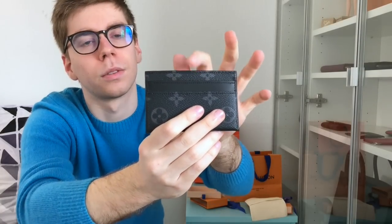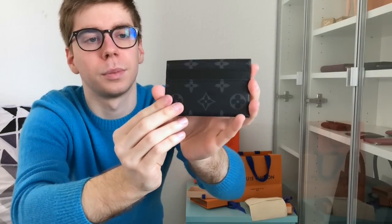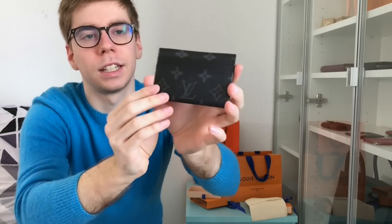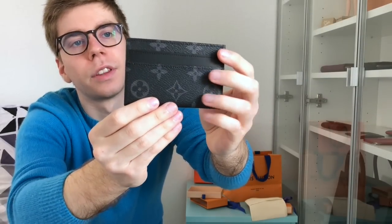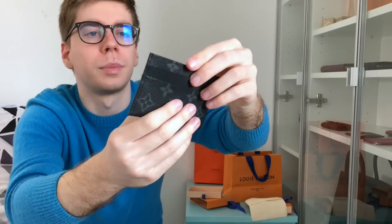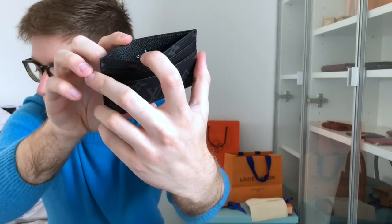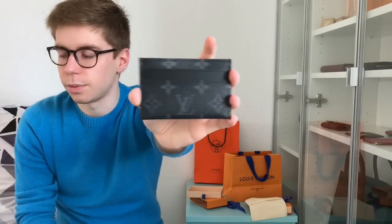This is the Eclipse monogram card holder with double slots. Louis Vuitton does ones with only one slot on each side, but this one has two. You have the LV right here and then just the flowers. You can definitely put more than one card per slot as it's quite stretchy canvas. Mine is made in France — my SA is the best and always finds me things made in France. This was 200 euros.